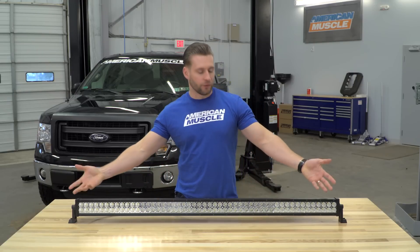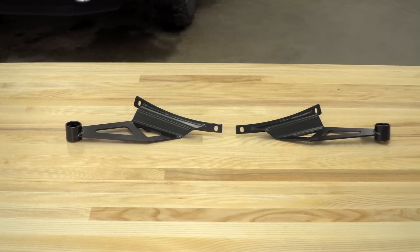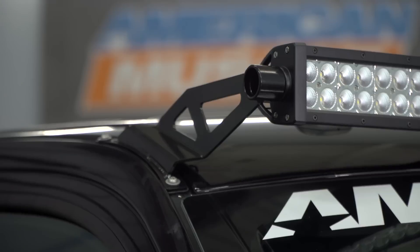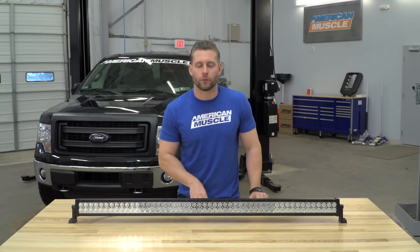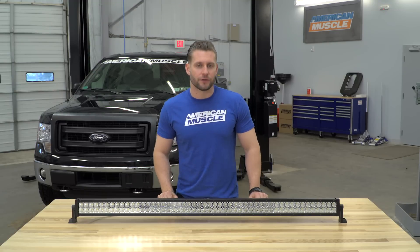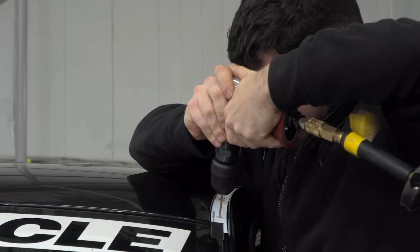As you can see, this thing does include the two little feet on the end, but take my word for it — buy the corresponding bracket. Yes, it's another $200, but it's the correct bracket for this application. It's going to make for a clean install and it's going to hide the holes you do have to drill underneath the weather stripping. There is a small amount of wiring needed, and if you do buy that pre-wired harness from Raxiom, it will make life a whole lot easier.